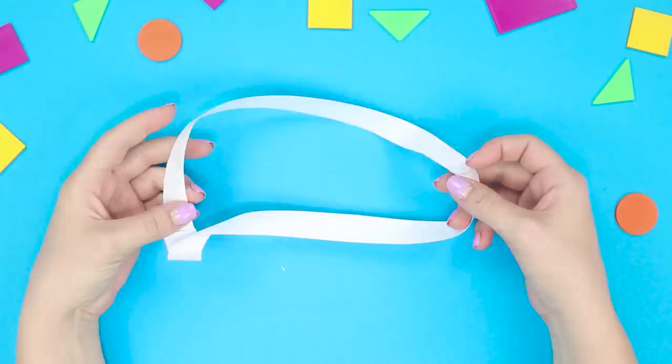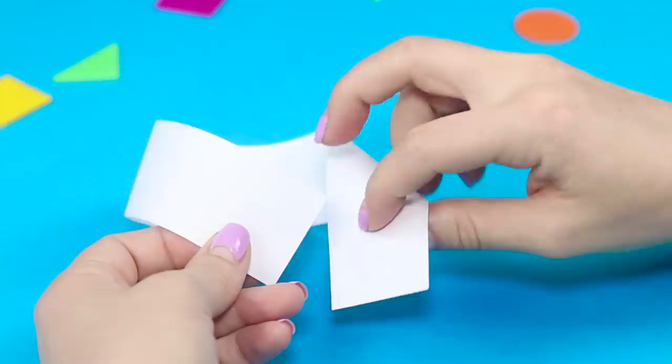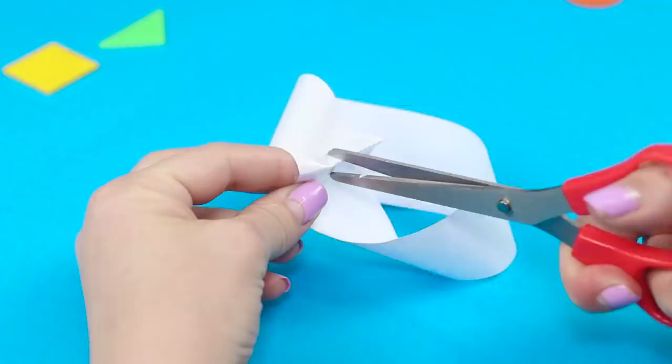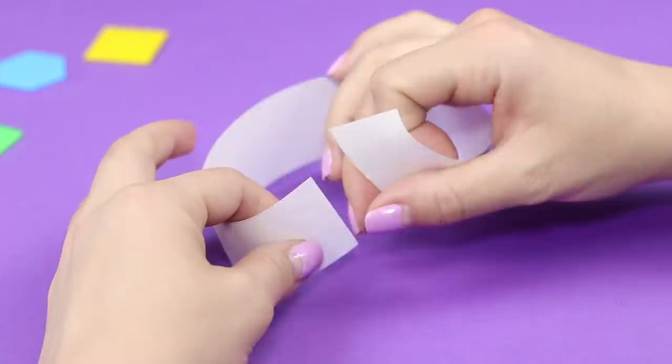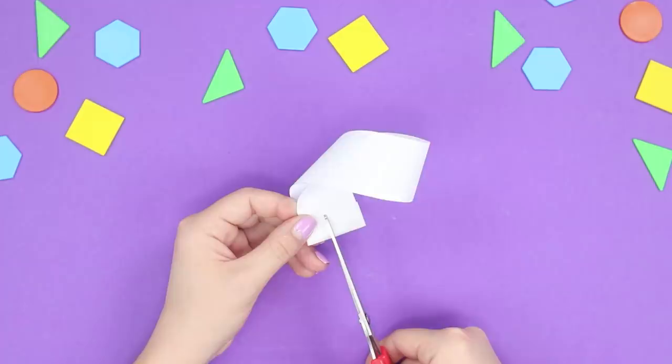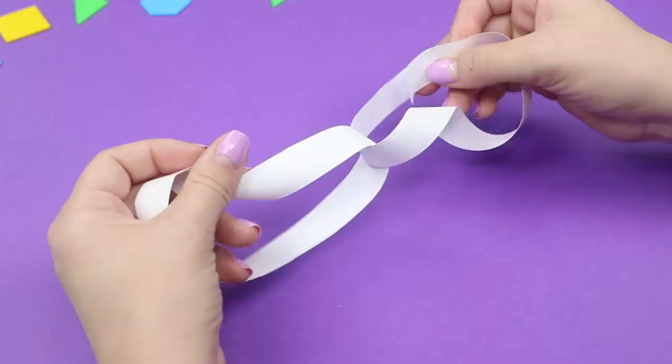A Möbius strip is one of the weirdest geometric figures out there. Despite its weirdness, it is still pretty easy to make. We'll need a strip of paper. Roll the strip into a circle and twist one end 180 degrees, then secure the ends with some tape. What would happen if we cut the strip along the middle? We end up with the same ring, but of greater diameter. Now let's make a strip with two twists and cut it along the middle. We get two rings joined together. This is actually not a trick — it's just simple mathematics.